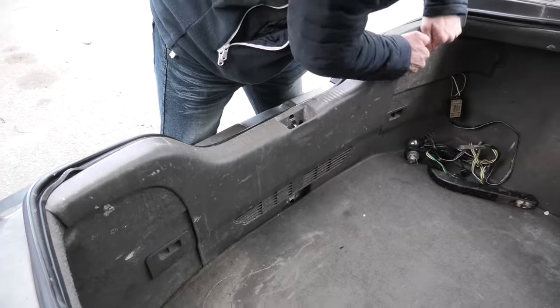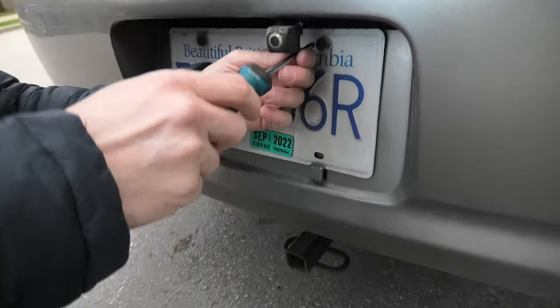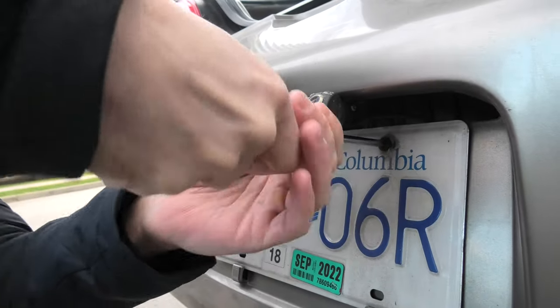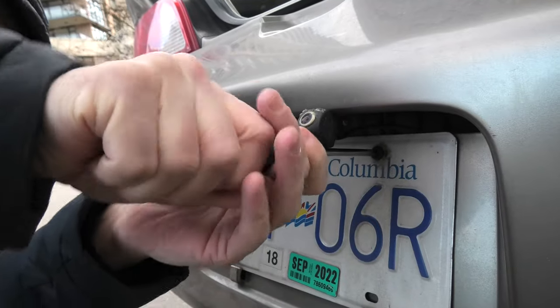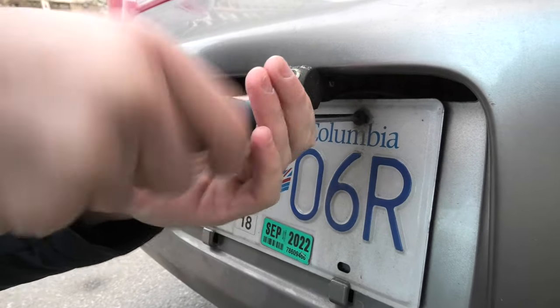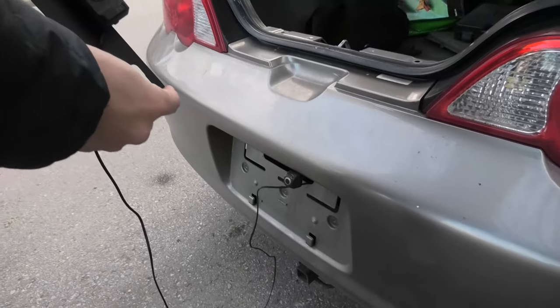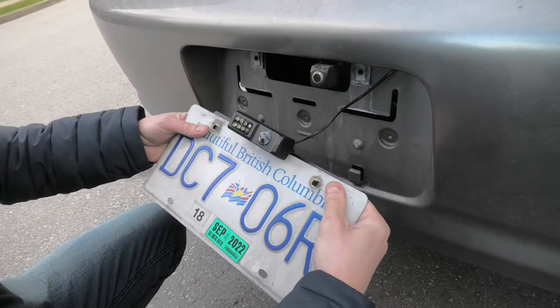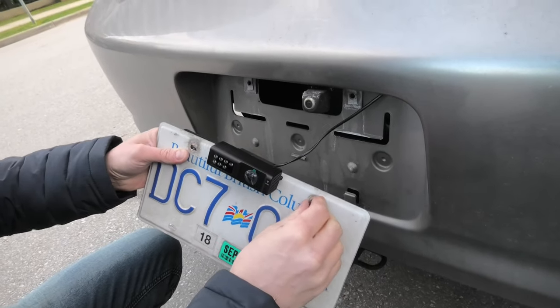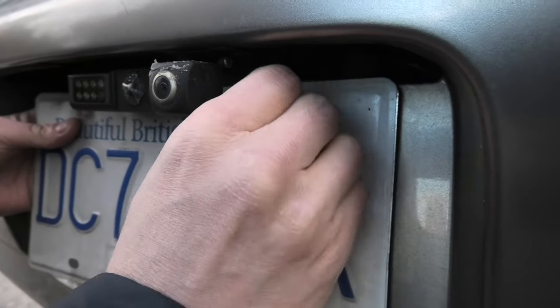I'm removing the plastic cover at the back of the vehicle. I'll also remove the license plate to give us a bit more room to run the wire. We pulled our rear camera wire through this opening, and now I'll install the camera on top of the license plate. I'll put the brackets behind the license plate so the bolts secure it properly, then reinstall the license plate.